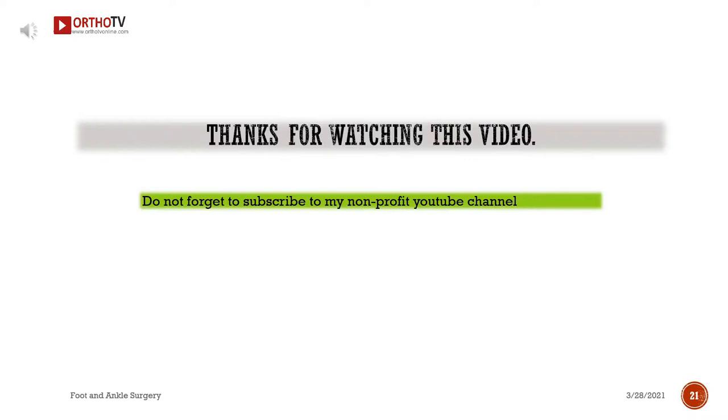Thanks for watching this video. Don't forget to subscribe to this non-profit YouTube channel.